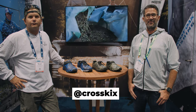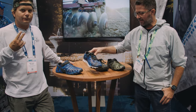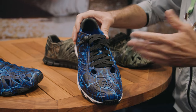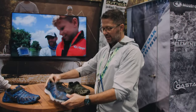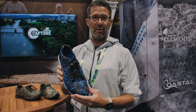I'm Mike with CrossKicks and we're at 2021 iCast in Orlando, Florida. Thanks for coming to check out our brand. We have the 2.0 and the APX. The APX has an elastic lace system so you can tighten or loosen them to whatever is comfortable, and you can actually use them as slip-ons. CrossKicks have vent and drain holes built in so they drain quick and dry fast. The EVA foam material has natural antimicrobial properties.